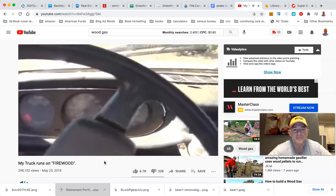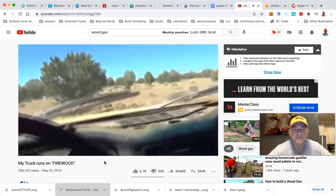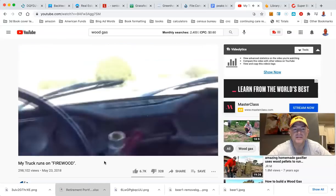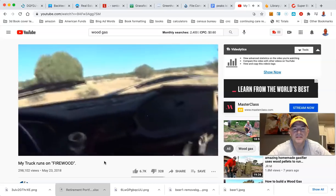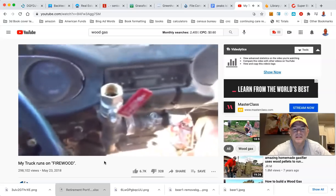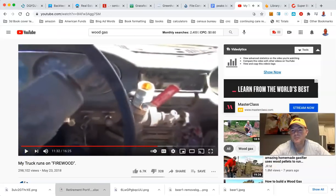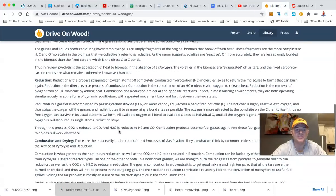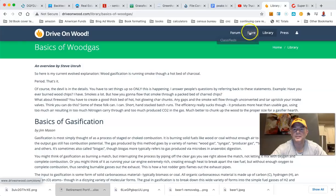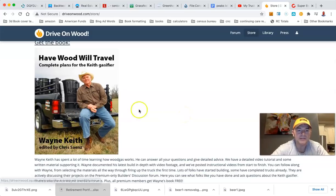I'm going to back up here. How awesome is that? You can hear it. You can see I'm smoking a little bit. Let's go back to driveonwood.com. You see all kinds of basics here — combustion and drying. You can go to the store, classifieds. 'I have wood, will travel' — complete plans for the Keith gasifier. A gasifier right there.